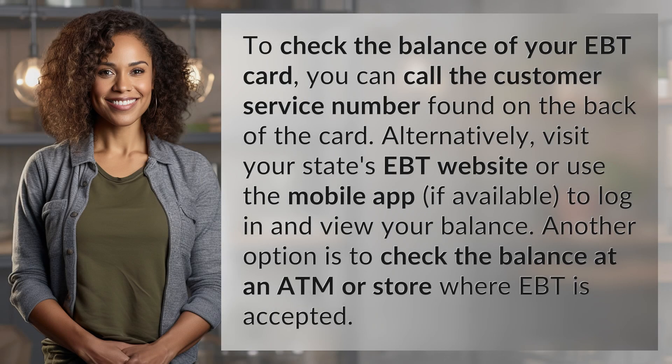To check the balance of your EBT card, you can call the customer service number found on the back of the card. Alternatively, visit your state's EBT website or use the mobile app, if available, to log in and view your balance. Another option is to check the balance at an ATM or store where EBT is accepted.